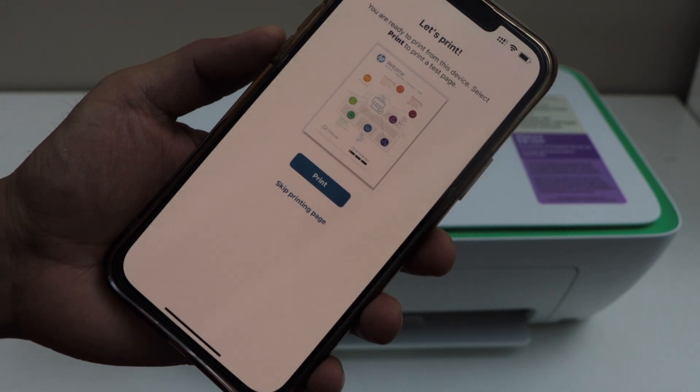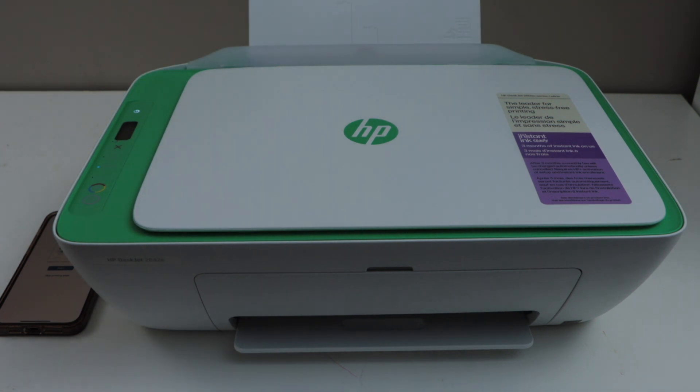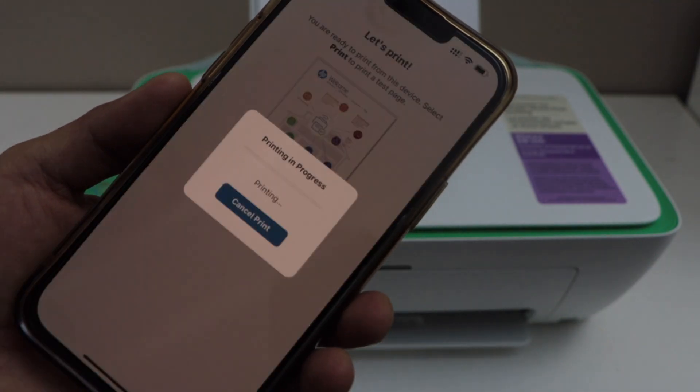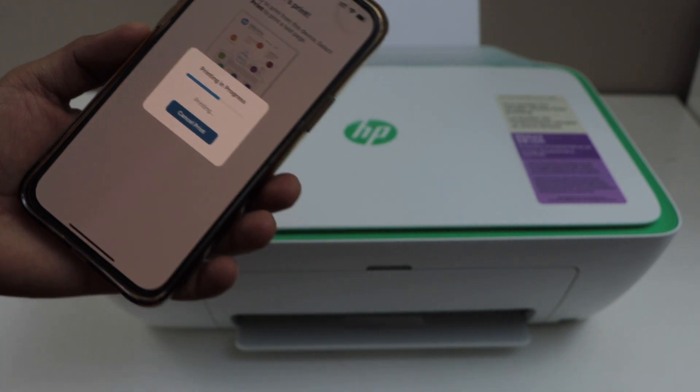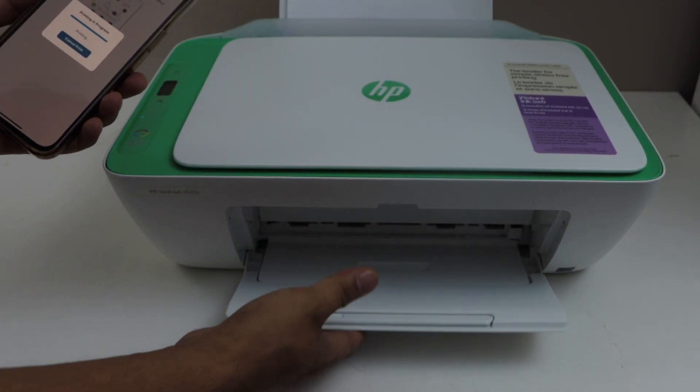Let's print the welcome sheet. This will give you an idea if the printer is working. Load A4 size or letter size paper at the rear paper tray and click Print. The paper output tray is here.